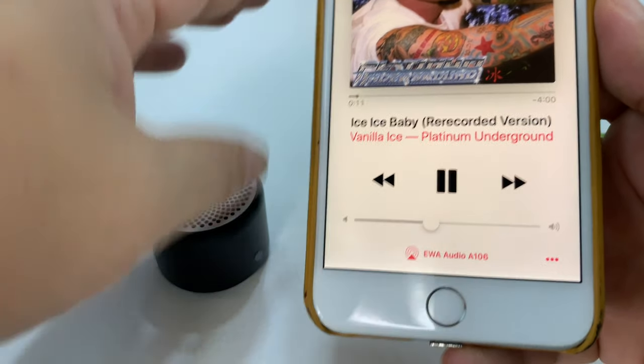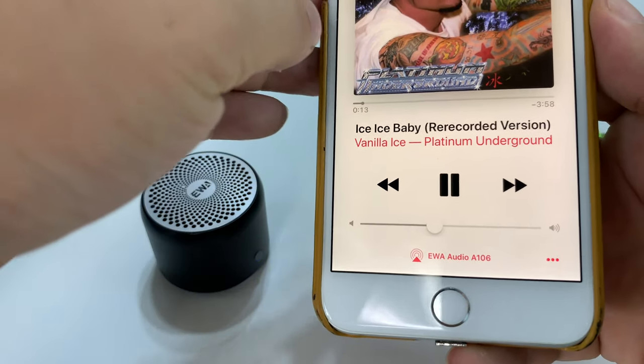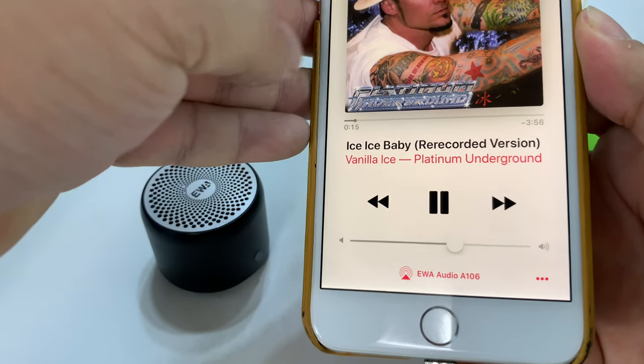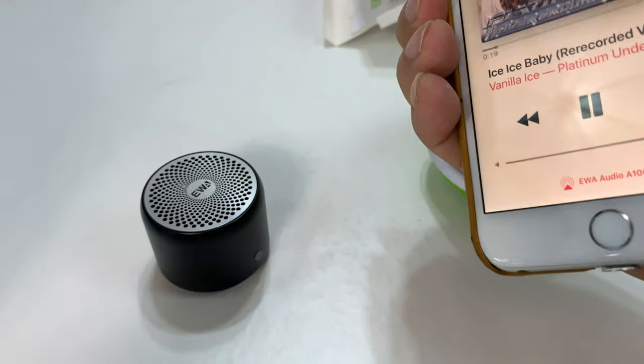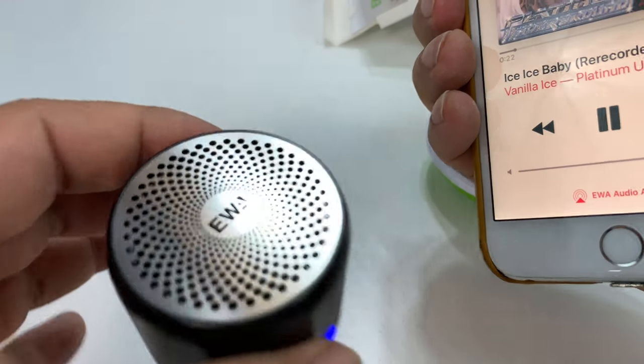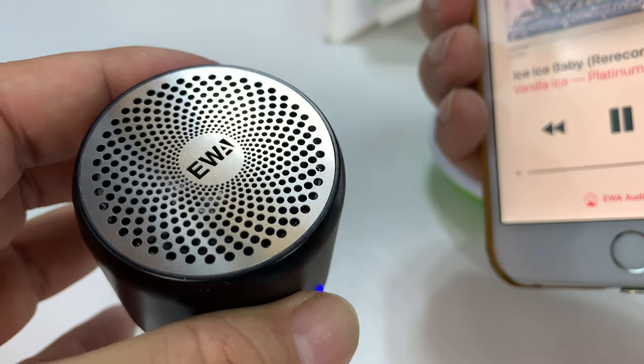No controls on the speaker as far as I can tell. Wow, I can feel that sucker. You control the volume from the phone. Wow, it does get very loud. I can actually see the speaker moving.